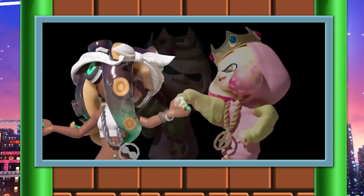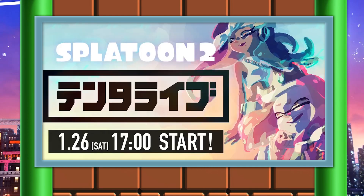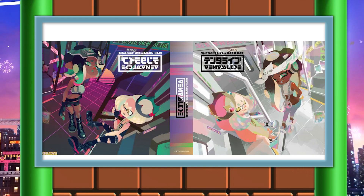Here we are a few years later since that concert, and a Splatoon 2 version happened as well, with Marina and Pearl — Off the Hook. And once again, it was a holographic concert. This concert is available online if you want to take a look — I have a link in the description down below. But if you're a fan of just the music, boy oh boy are you in for a treat.